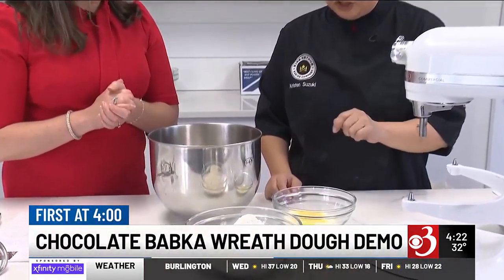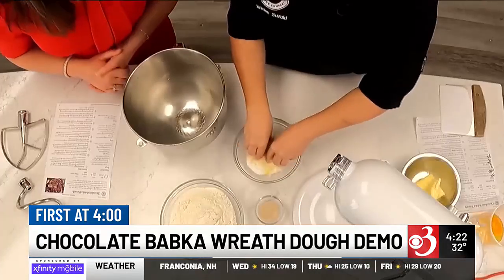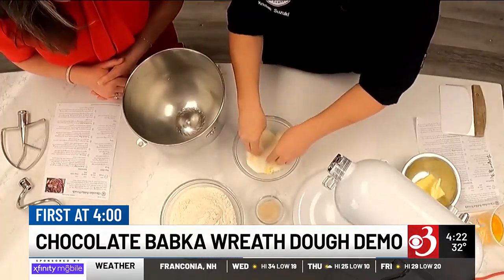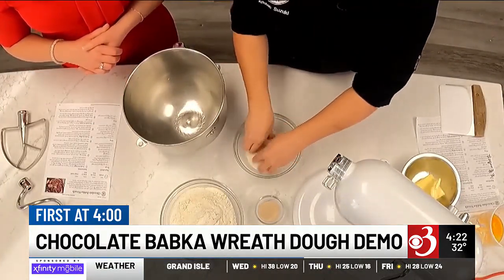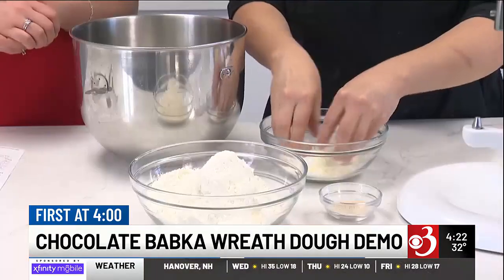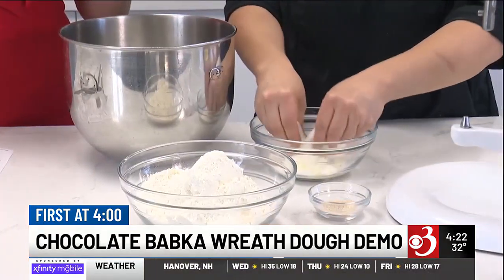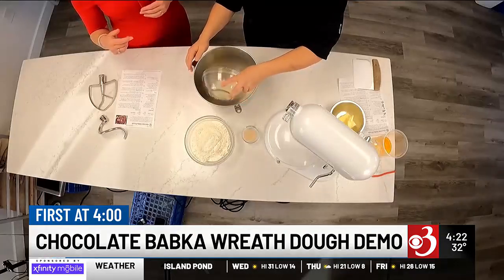All right, so you start with the dough. The first thing we're going to do is we have our lemon zest and sugar in a bowl. We're just going to use our fingers to work in that zest — just making a lemony sugar here. It's important to work it together to give it a head start; we're a little more efficient with our fingers than the mixer is with the paddle. So we're going to go ahead and put this into our mixing bowl.